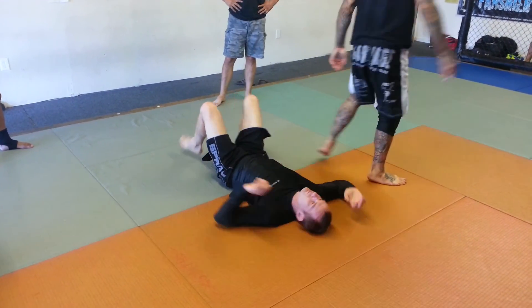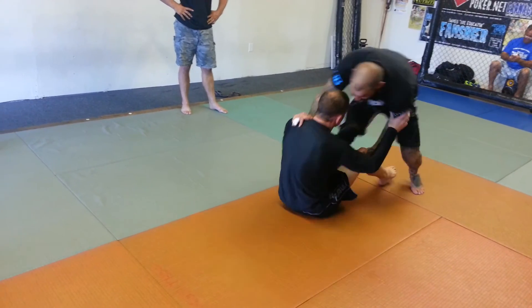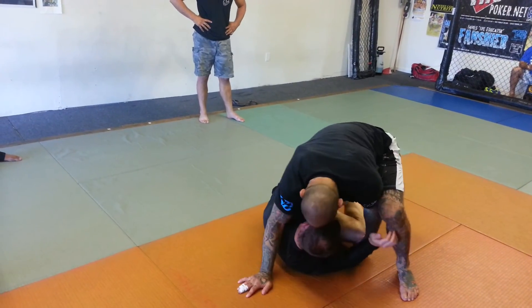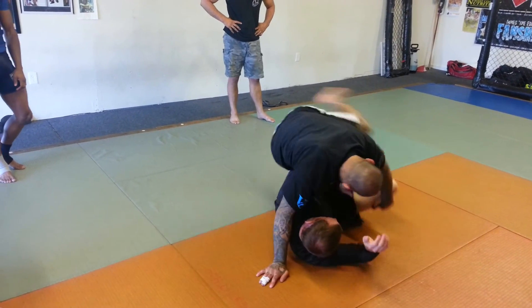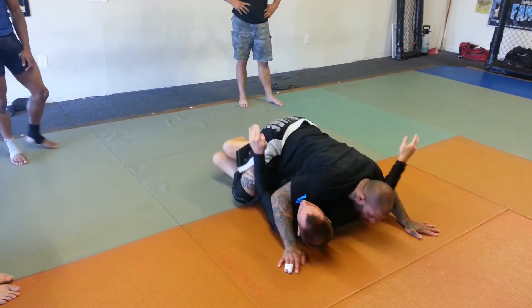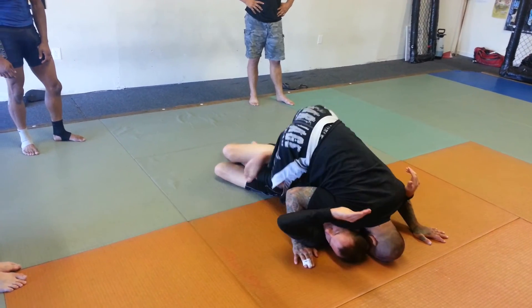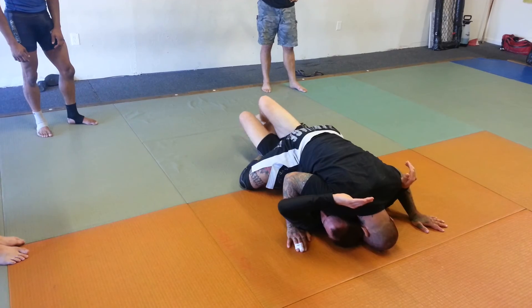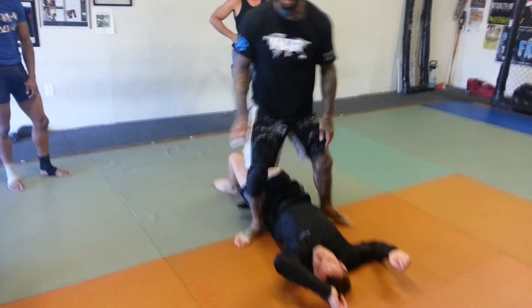One more time. He's up. He starts to turtle up. Here. I drag him. I step back. I drag him over. I come here. Get the underhook. Free my foot. And come to the mat. Try that.